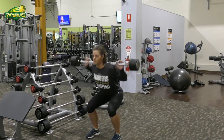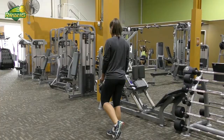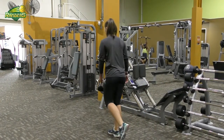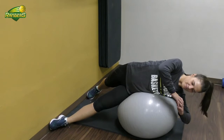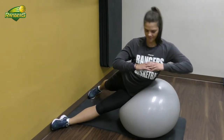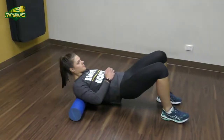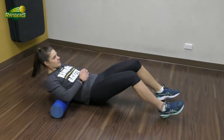Squats and deadlifts give you the strength you need as a player to perform the exercises that you do on the court, things like running, jumping, and playing defense. Focusing on your flexibility will let you move easily and reduce the risk of injury. Rolling and stretching is really important to do both before and after games and training to speed up your recovery for your next week of effort.